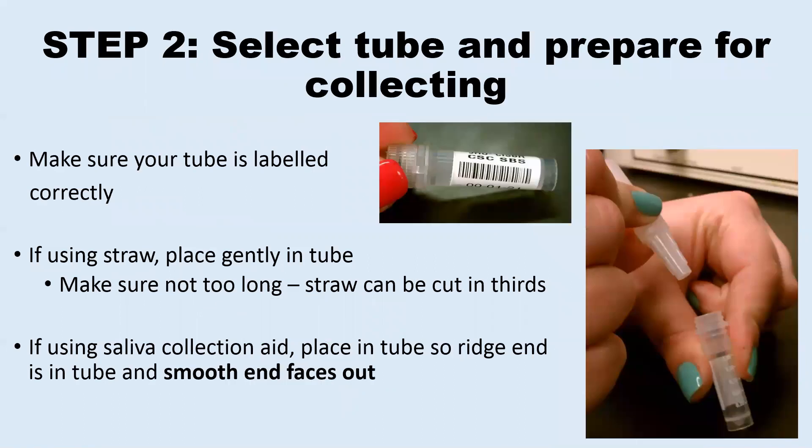Next, you will select the tube you will collect into. If it has been pre-labeled, make sure that you have selected the correct tube. If you have been given labels to put on the tube, you should select the correct label, peel it off the paper back, and stick it on the outside of the tube on the white patch so that the barcode runs lengthwise on the tube. As you can see in the photo, the label should not go over the cap of the tube or on the volume lines on the tube.